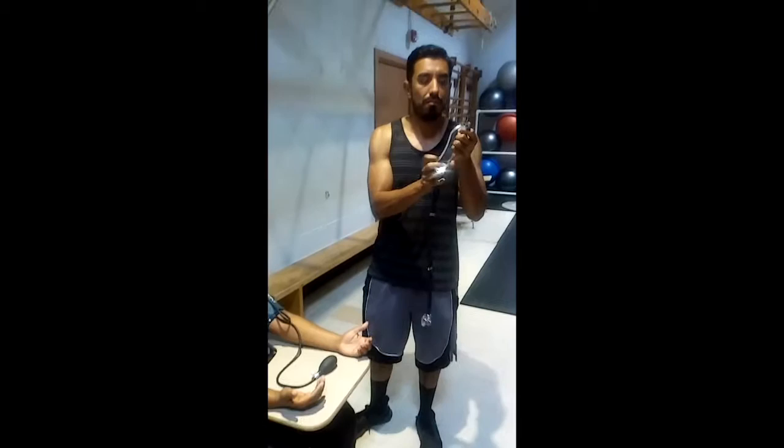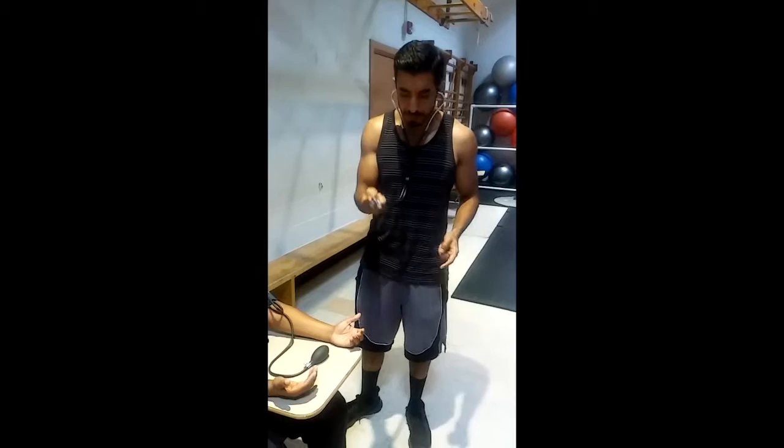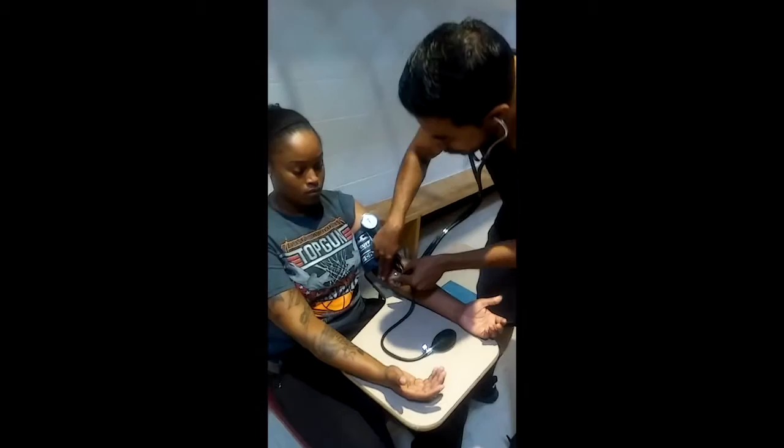Take a look at your stethoscope. Make sure that the ear pieces are facing forward away from you. Now, lightly tap your diaphragm to hear a sound. Everything is working great. Place your fingers around the bell of the chest piece, not the top — that can give you an unwanted sound.